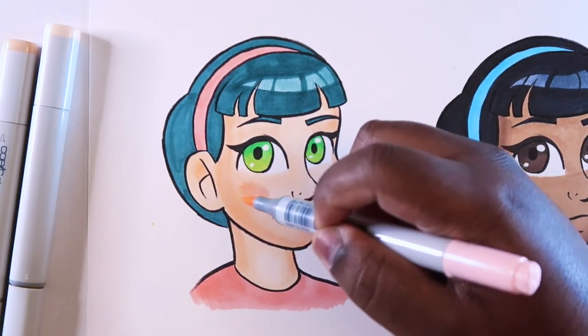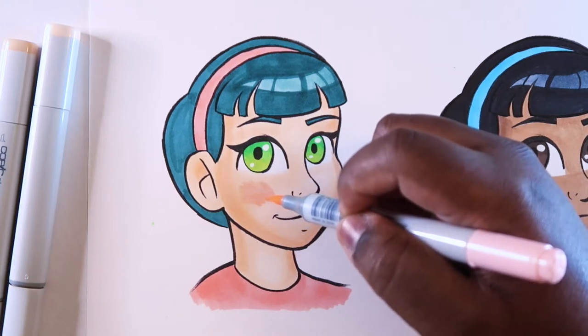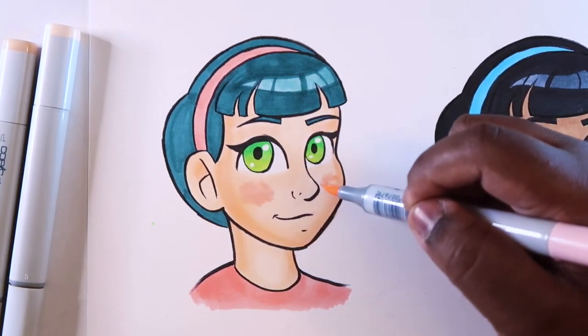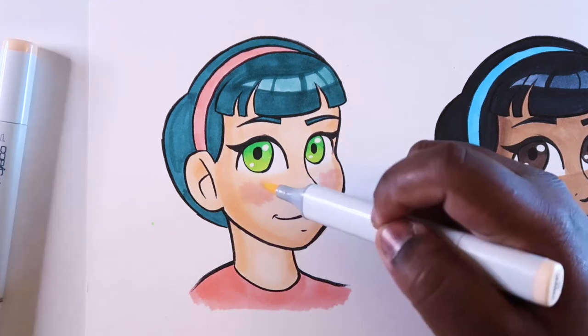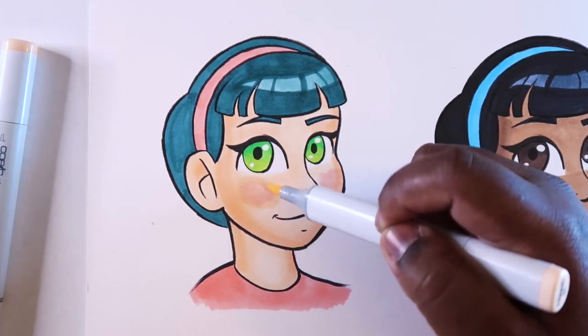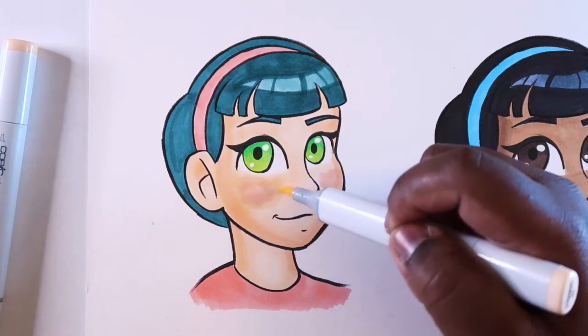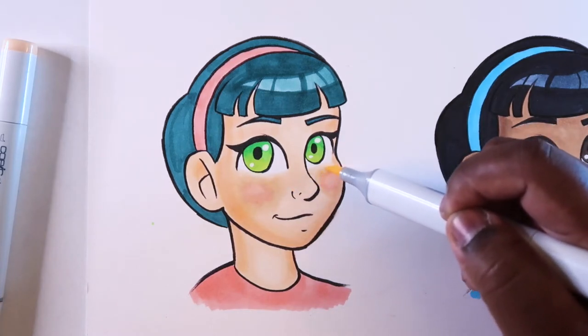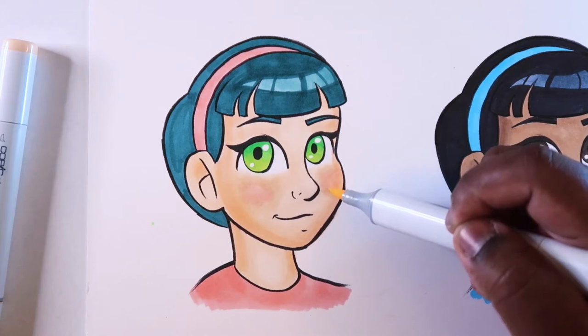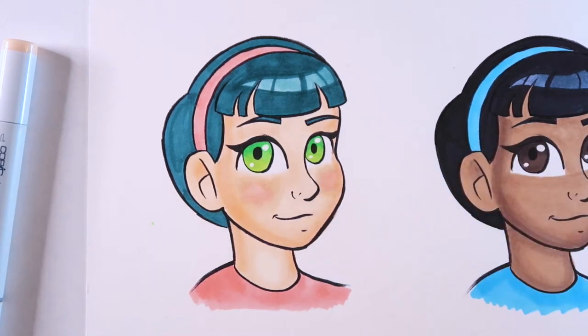We're just going to add some cheek marks right on the side, like right underneath the eye, right over where the cheeks are. And to help blend those in, we'll use YR000. Now that we got the initial pink blended into the skin tone, we can go in with something a little bit more pink. We're not going to use a very vibrant and very saturated pink — we're going to use a pink that is kind of like a skin tone. That's why we have R02.